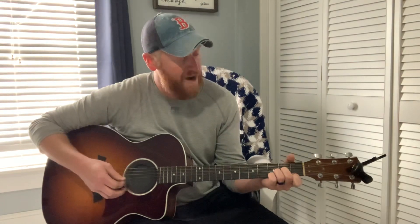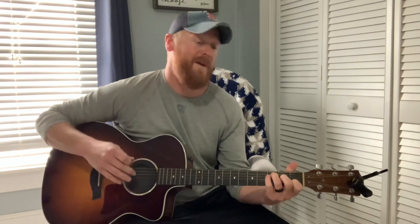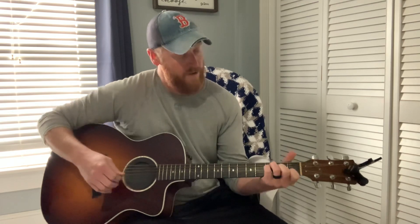From D minor you move right into an F. I play the F like this — there's minimal movement. You can leave your middle finger where it's at and just move the other three fingers up.